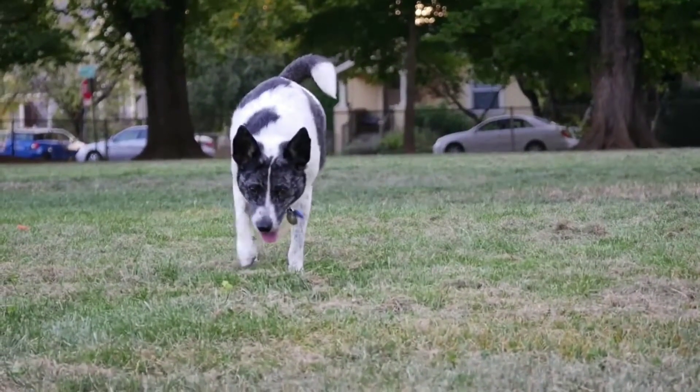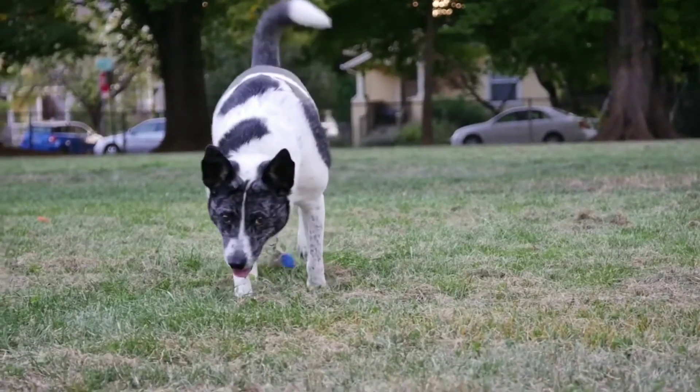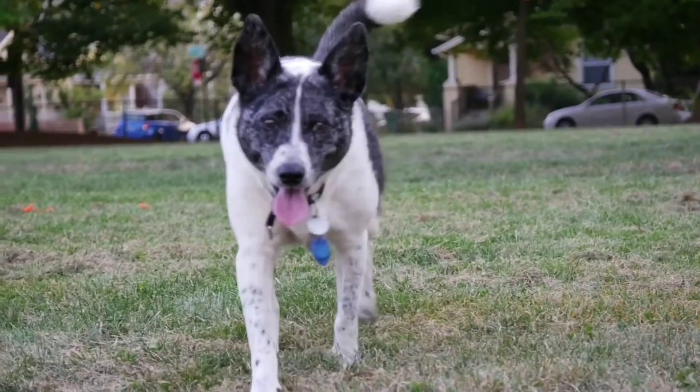The Dog Vision Filter, one of the newest to gain popularity on the app, purports to allow you to see through your dog's eyes.